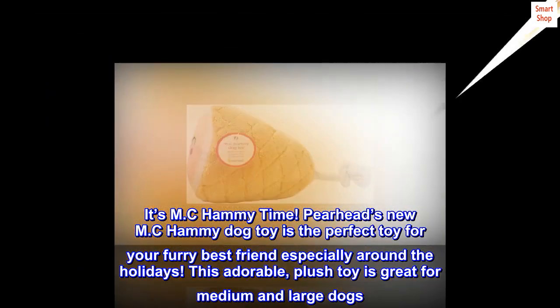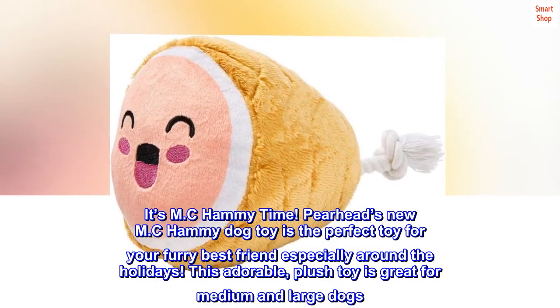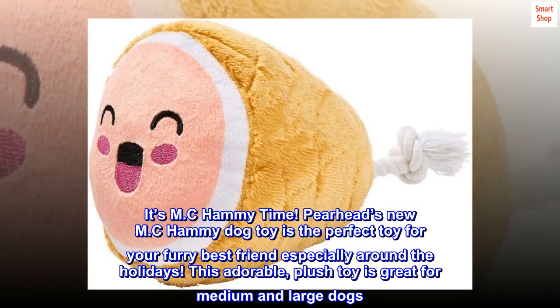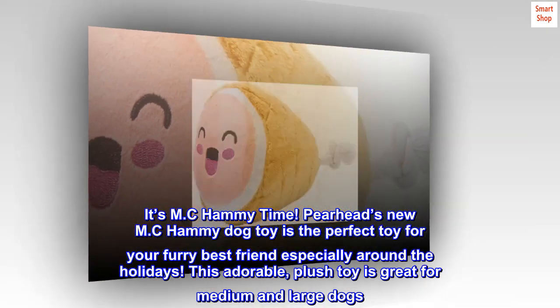It's MC Hammy time! Pearhead's new MC Hammy Dog Toy is the perfect toy for your furry best friend, especially around the holidays. This adorable plush toy is great for medium and large dogs.